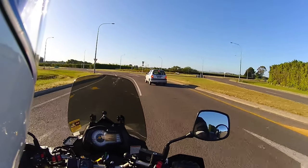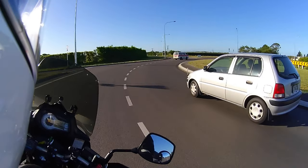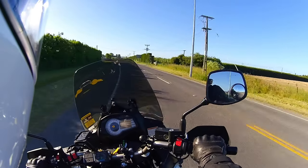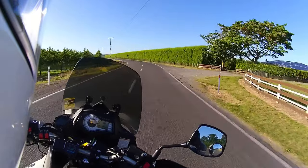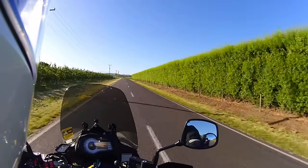It's Hawke's Bay — it's pretty famous for its wines. We just need to get rid of this car here. It's got a lovely sound, that pipe.